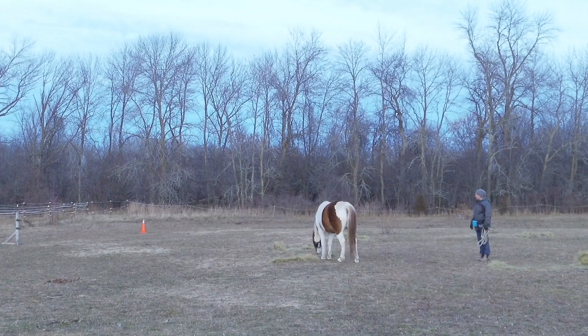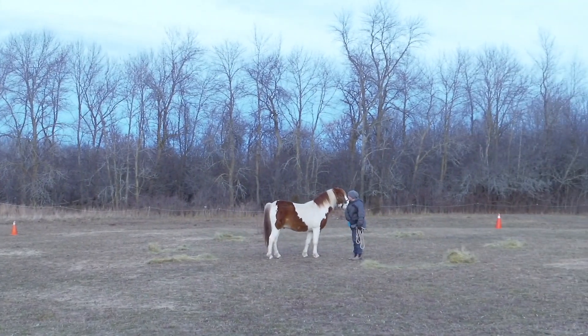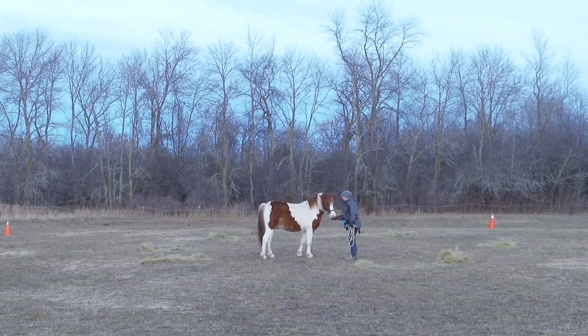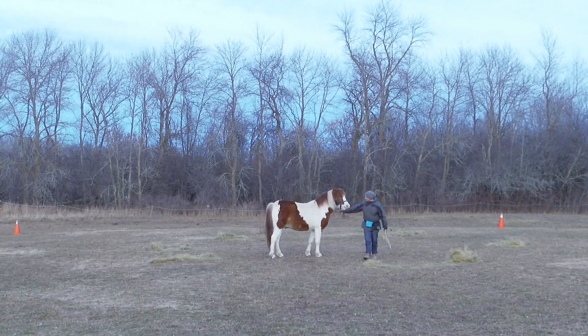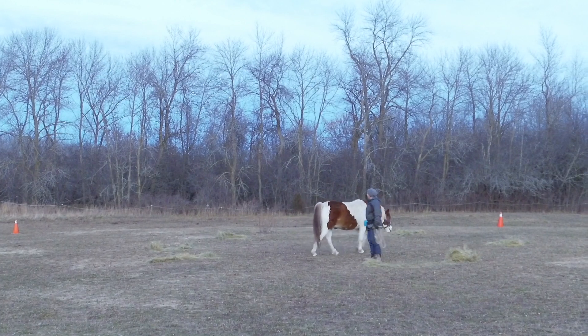I asked the keener Tornado to come and connect with me, which he does quite quickly. But interestingly, that was kind of the end of it — he was off to nuzzle around in the hay instead.